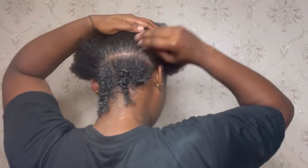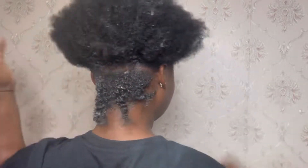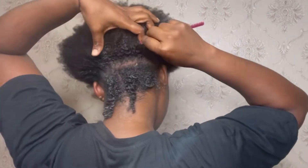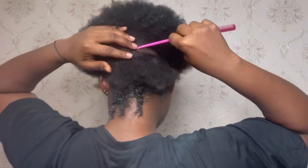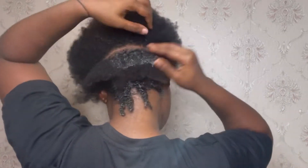This is not a complicated process. As you can see, I'm just patting the hair in bits, applying gel, and brushing through with a brush. I just repeated the process all through the hair.